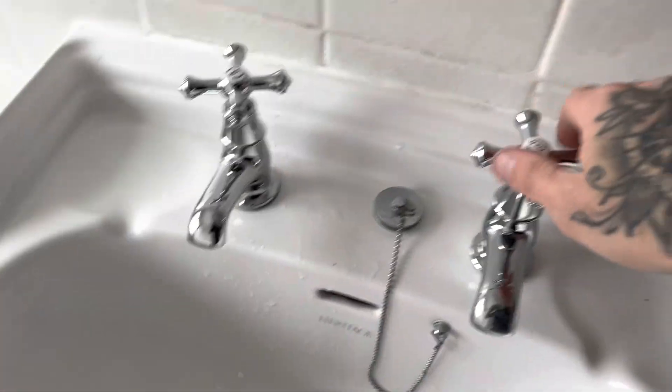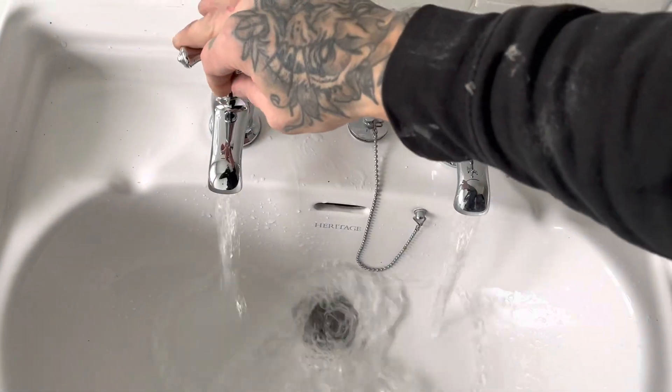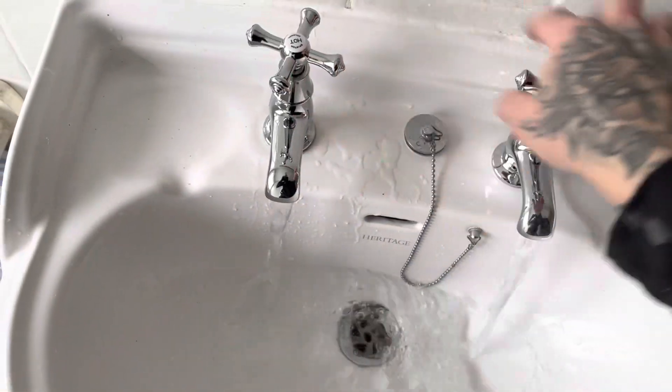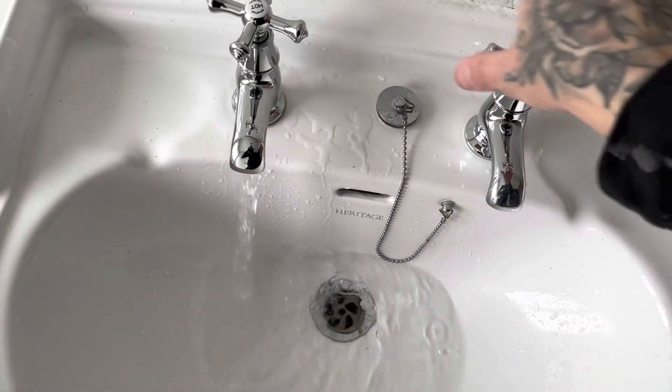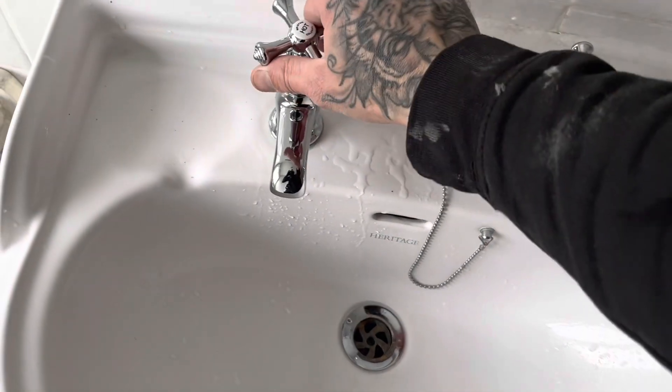Checking for leaks now - this is the most important thing of the job. Just giving it a very good feel and looking at your fingers afterwards, and obviously make sure they work. Anyway, thanks for watching guys.